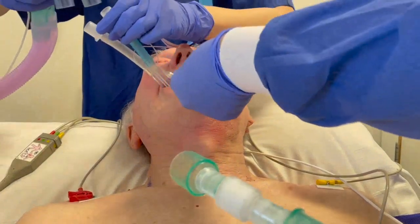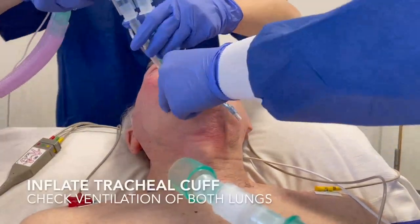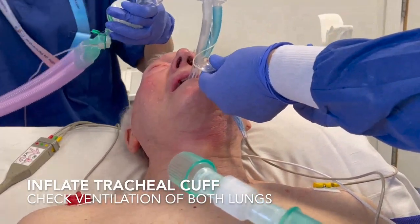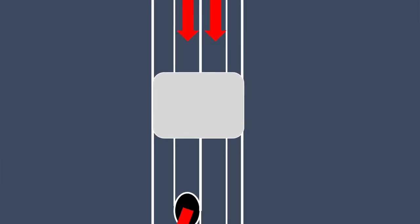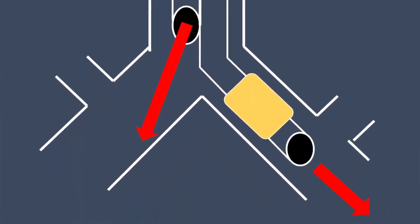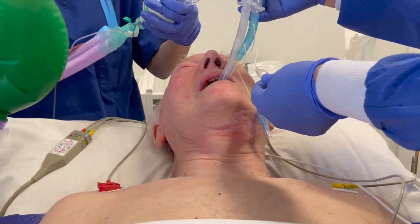After applying the connector, inflate the tracheal cuff. Both right and left lungs should inflate, and end-tidal carbon dioxide should be confirmed.